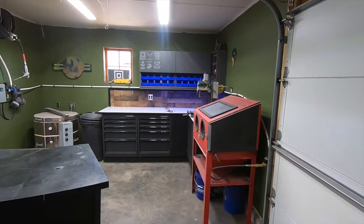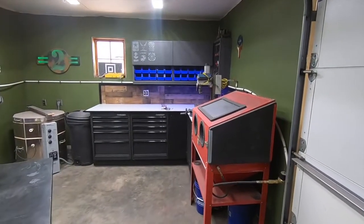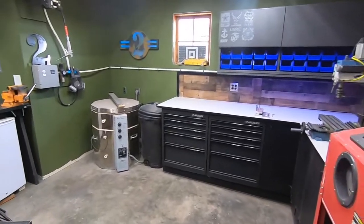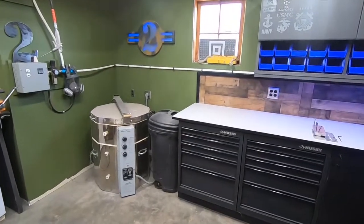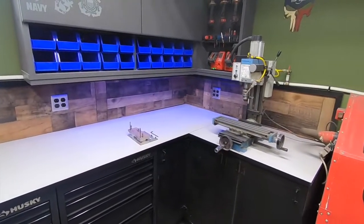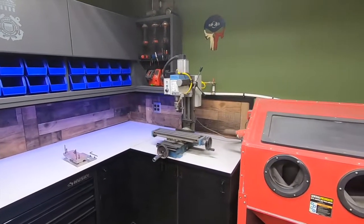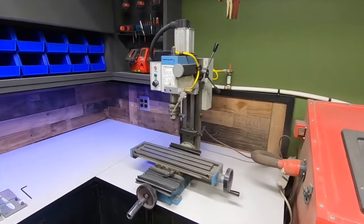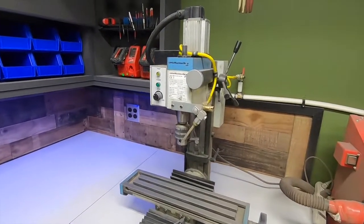Welcome back to the Project 2 shop. Today I'm mixing it up a little bit. Due to YouTube policies I can't show you how to put together these two rifles, so I thought I'd spend some time and show you my favorite tool in this building. This is a high torque model 3900 mini mill from littlemachineshop.com. I purchased this machine many years ago just for the purpose of machining aluminum parts just like this.